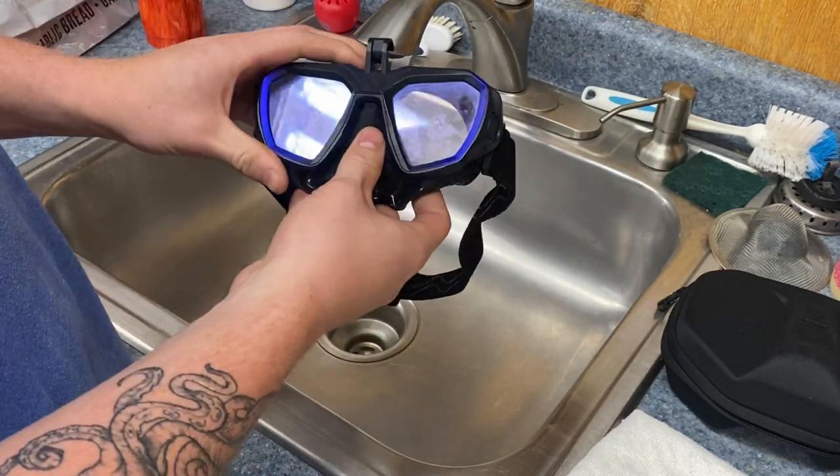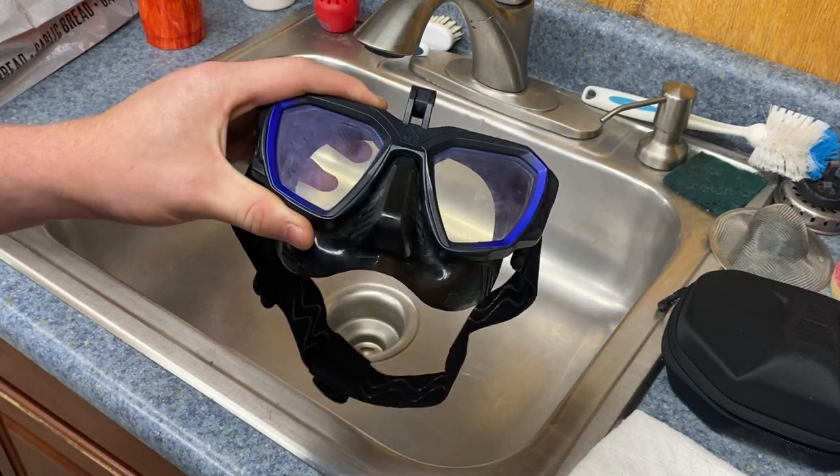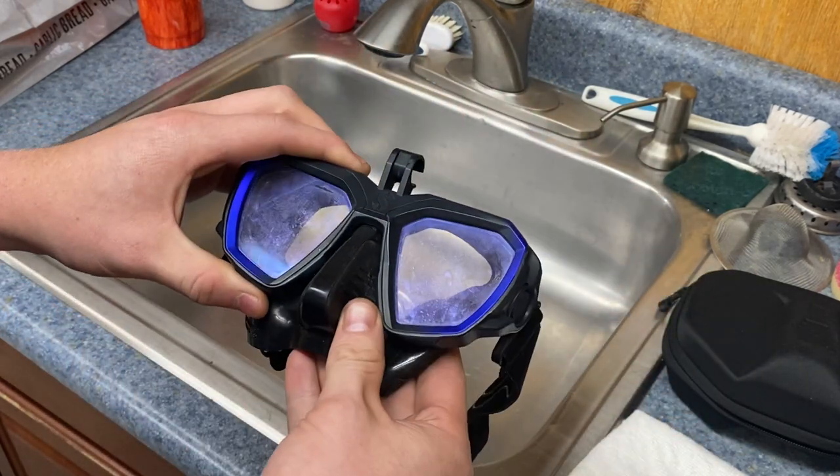When it comes to cleaning my mask, I choose to clean it basically after a big dive trip, or maybe after a weekend of diving at the lake. It gets kind of gross and I just like to have a clean surface for my defog to stick to.